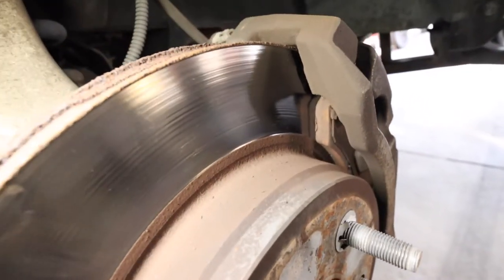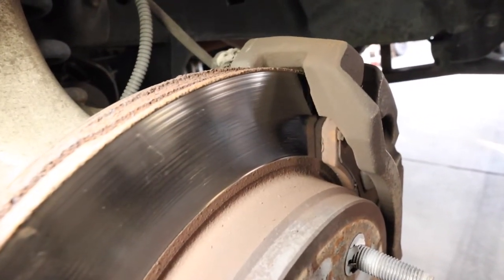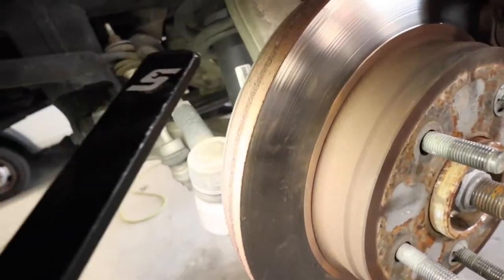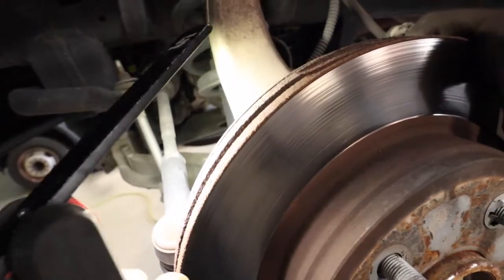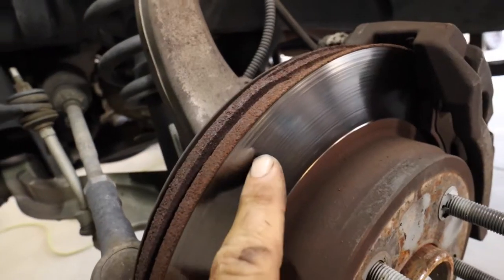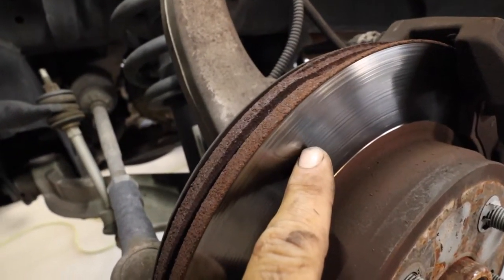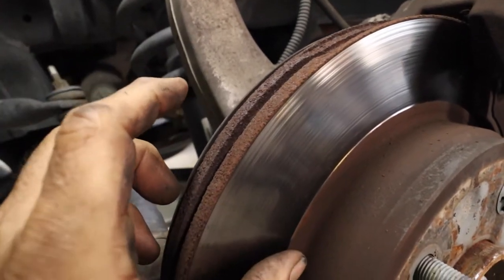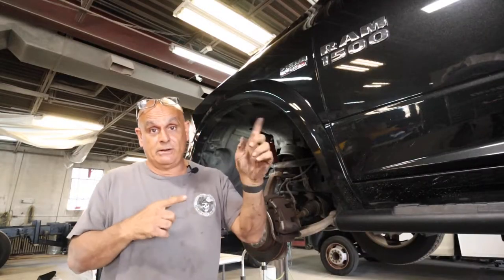So if you look right in here, you can see those pads are pretty fat. 5/32nds is really good. But if you look at the rotor, you can see there's grooves all through here, and there's a big lip right here. Let's move on to the back.